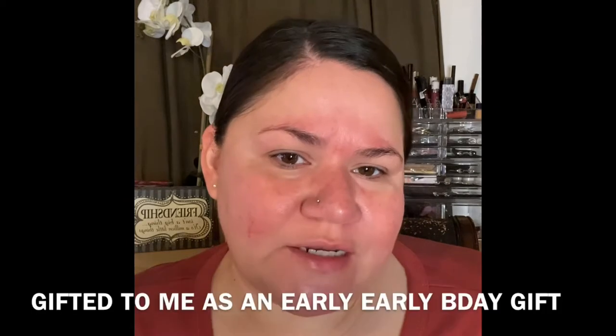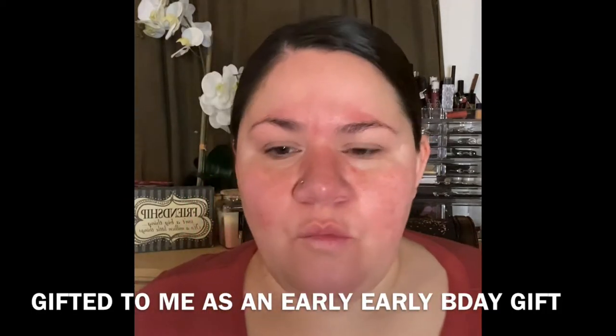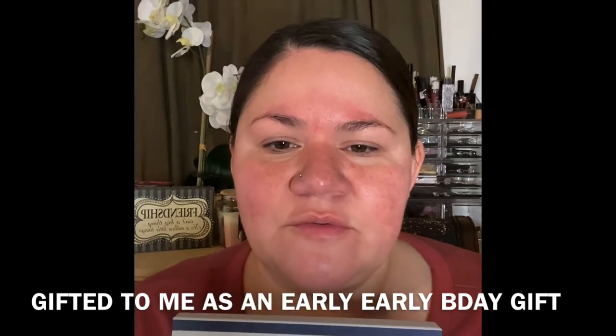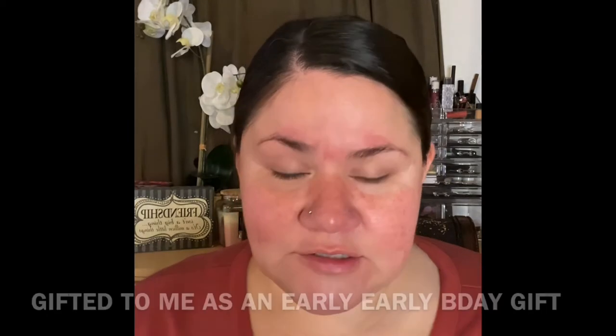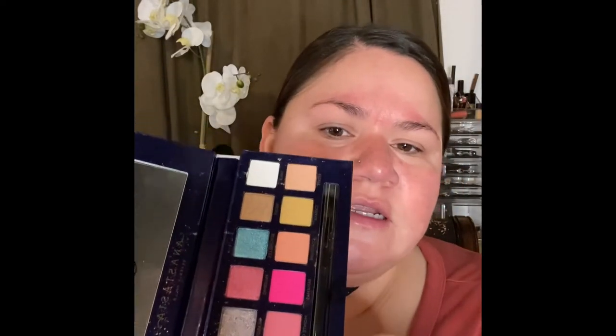Hello and welcome back, my name is Clara and today I'm gonna be using some products that are new to me. One of the products is Anastasia Beverly Hills' Riviera palette. I saw this palette and I was like, that's such a beautiful palette — it has a row of mattes and a row of shimmers, and it's just a beautiful all-around palette.